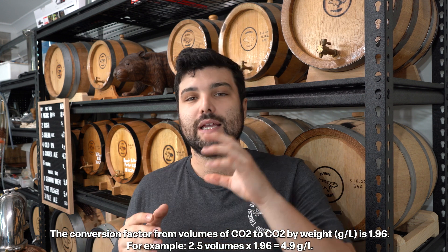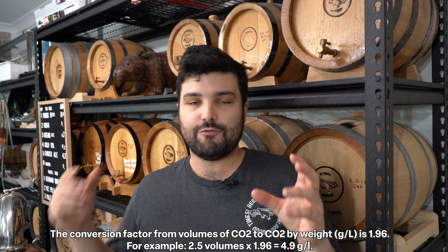Apologies, this is going to be in metrics today, but Odin's going to put up freedom units on screen for the Americans in the audience. Using a slightly different chart we can see how many grams of CO2 we need to introduce per liter — if we're aiming for 2.4 volumes of CO2, that means we need about 4.7 grams per liter of beer to actually saturate the beer to reach 2.4 volumes.